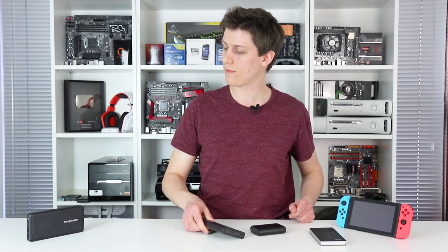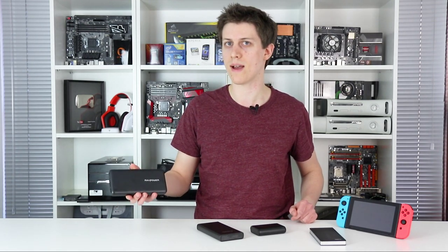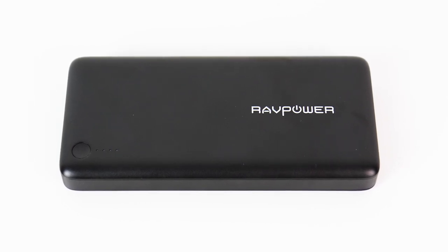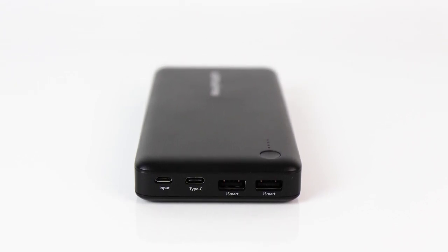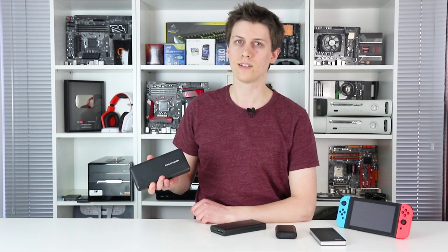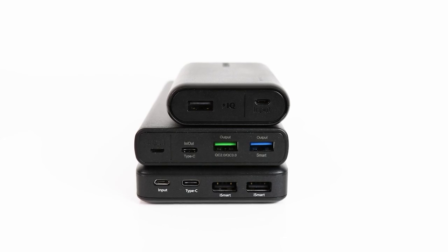And last but not least, we have the RAVPower, a 26,800 mAh portable battery. It's one of the largest powerbanks available right now, only broader and longer by about half a centimetre, while the weight of these two larger batteries are similar too. The big differentiator for the RAVPower is its price — at 36 pounds or $50, it's a considerable step up over the Anker or the Lumsing.